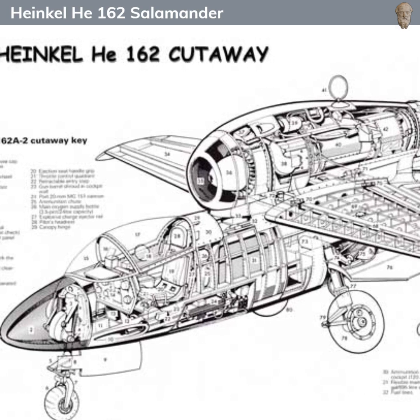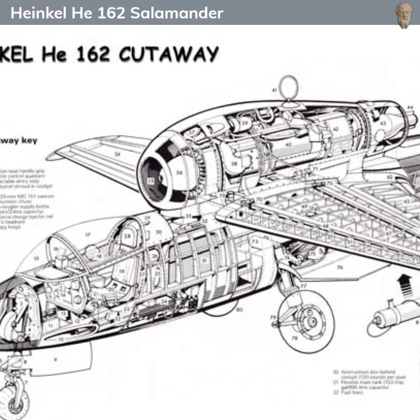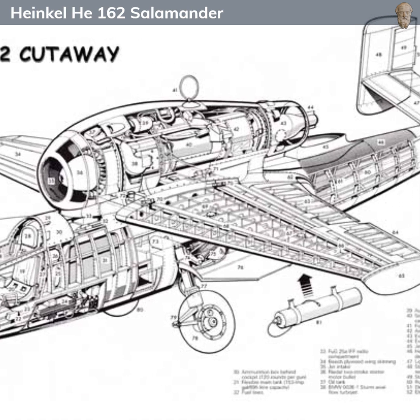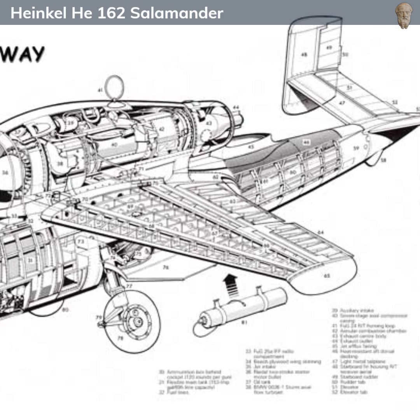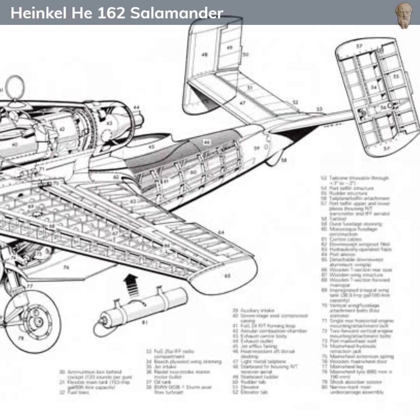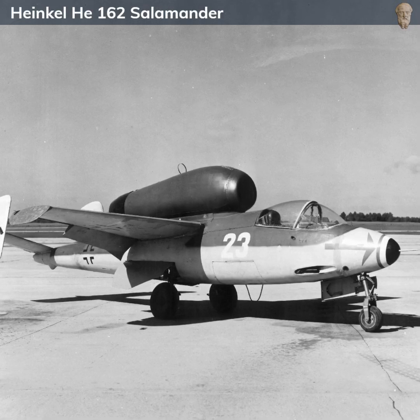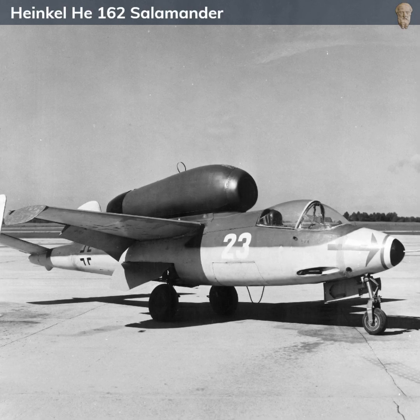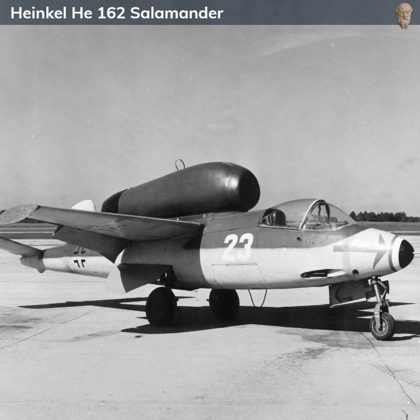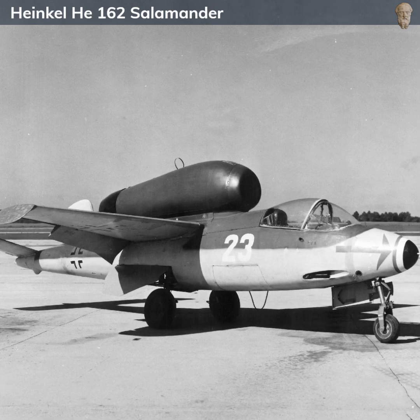For a plane of its size, the He 162 was impressively fast. It could reach a top speed of around 840 kilometers per hour, or approximately 520 miles per hour, and had a service ceiling of about 12,000 meters. This high speed and altitude performance were vital for its intended role as an interceptor. The operational range was about 690 kilometers, or approximately 430 miles.